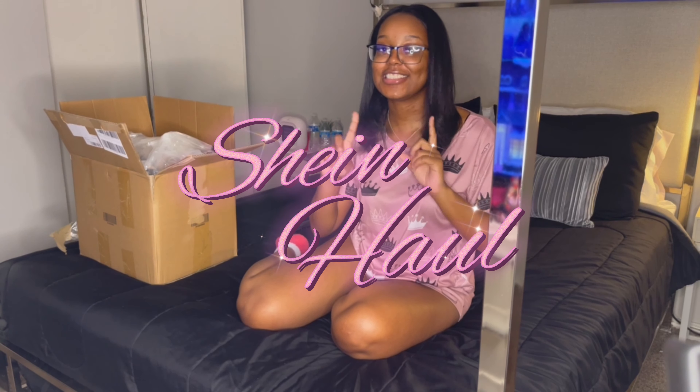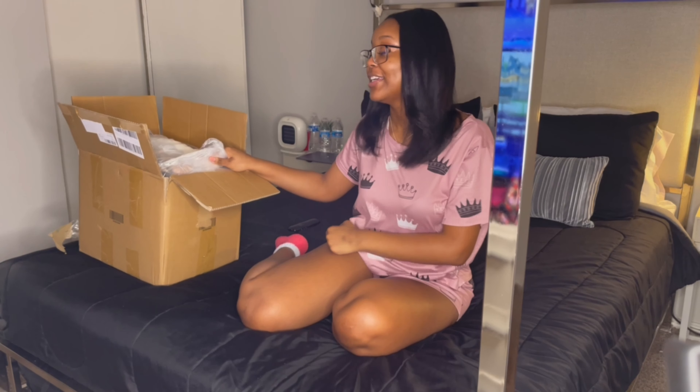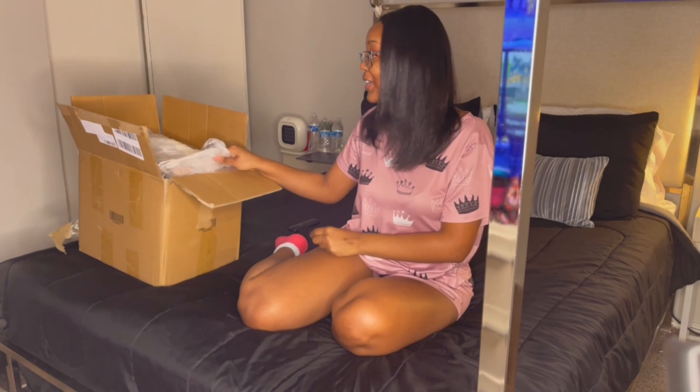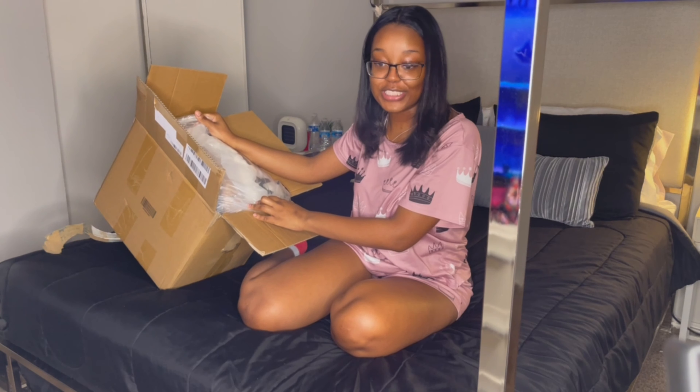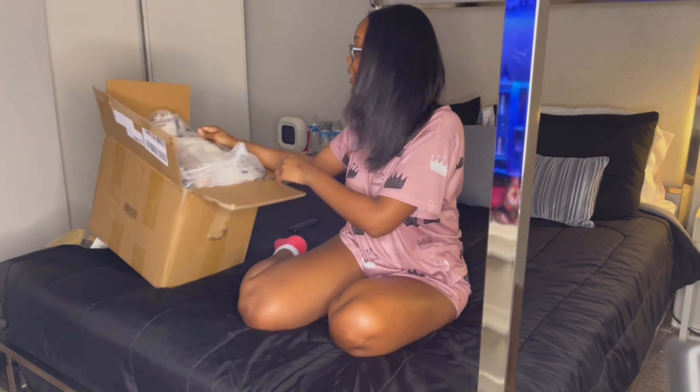Hey guys, welcome back to my channel, it's your girl Queen Yearly. In today's video, as you can read by the title, I am doing a SHEIN haul for y'all. This haul is actually very special because these items are pretty much what I'm going to be wearing for a big day. I'm going to show y'all what's in this box — they literally packed everything inside of one box and I gotta try to force everything out.